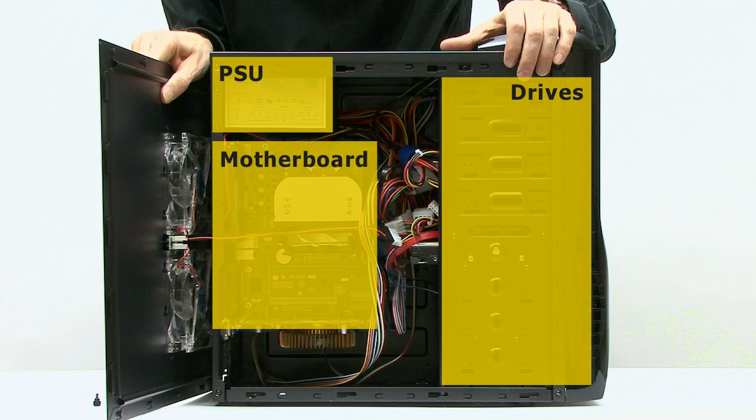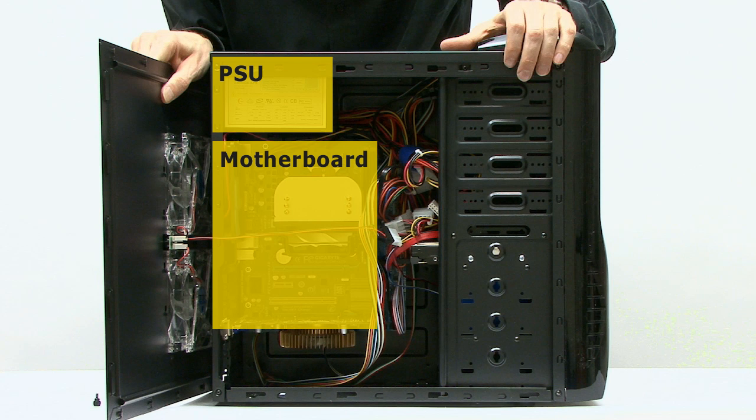Now, with M.2 on standard desktop motherboards, you can build a PC in just two chunks: the motherboard including processor, cooler, memory, and storage — and then the power supply. We already have motherboards with two or even three M.2 sockets, so it's now possible to build really powerful multi-drive PCs without any drive bays at all. That is a really important change in the computing industry that will alter the way we design and build desktop PCs and their form factor for a long time to come.